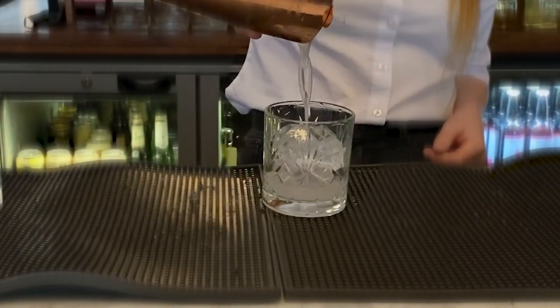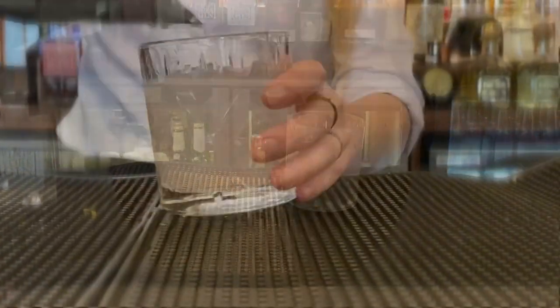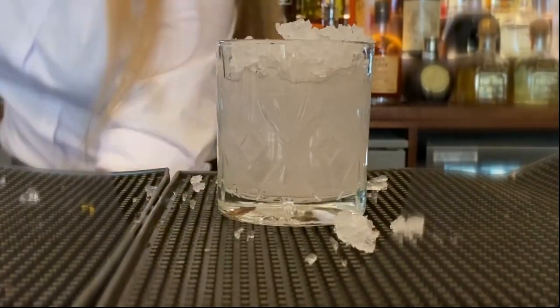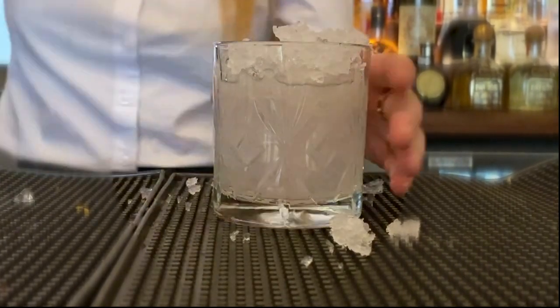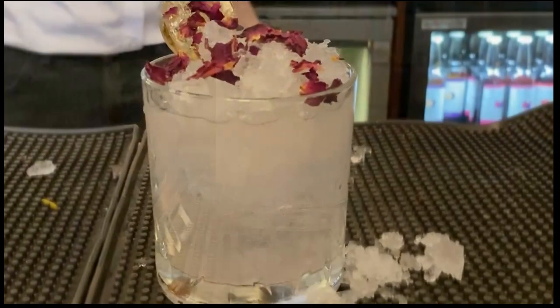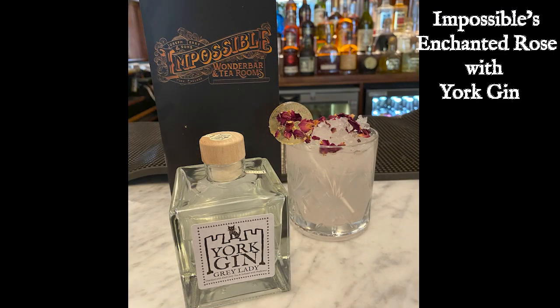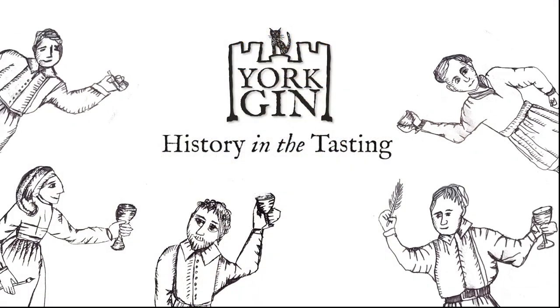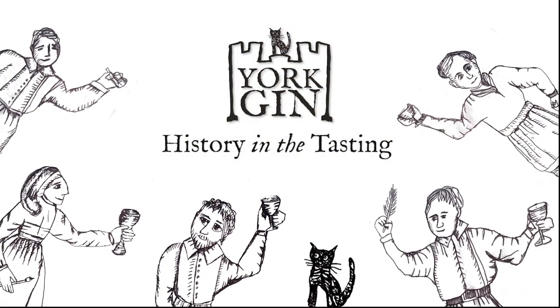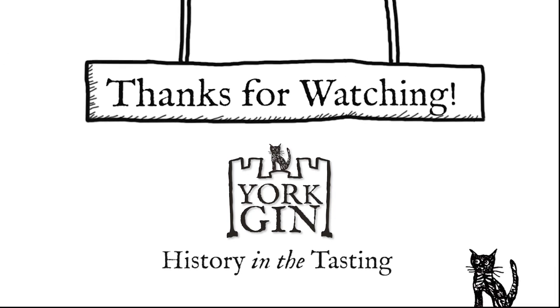She's then pouring this out over lots of ice, and to give it that magical effect, popping loads of crushed ice onto the top to give it a heaped effect. To make it look even prettier, she's garnishing it with rose petals and a lovely little bespoke lolly that The Impossible also do. Get yourself down to The Impossible to try the enchanted rose!